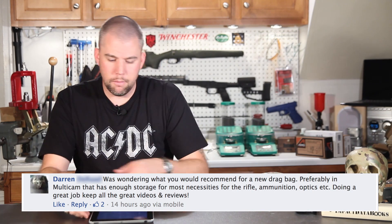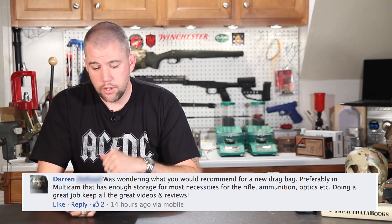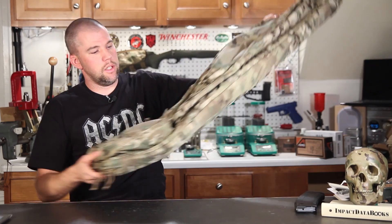Darren asks about a new drag bag, preferably in multicam, with enough storage for the rifle, ammunition, optics, and so on. This is the new Triad Tactical Precision Rifle Carry Case, and it is in multicam. We are finishing up a full review on it and it really is an excellent setup. This size is set up for a 20-inch AR or 20-inch bolt gun. There is a larger version coming down the pipe — check triadtactical.com for availability. A lot of features not needed on a range case have been eliminated from it.